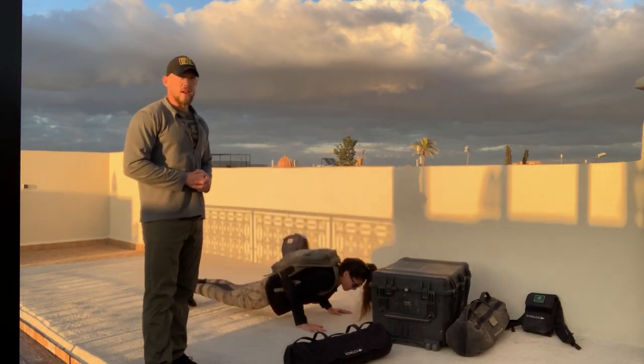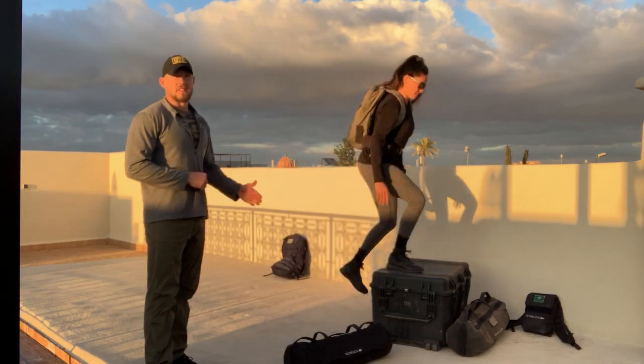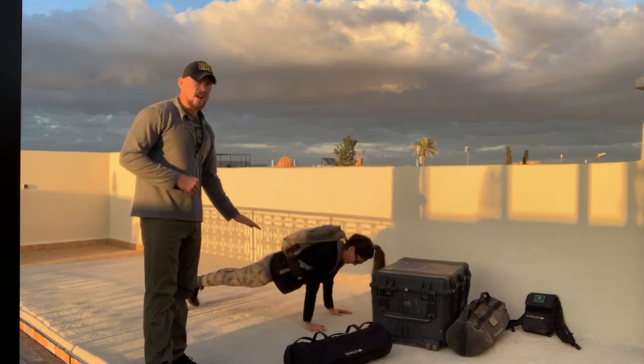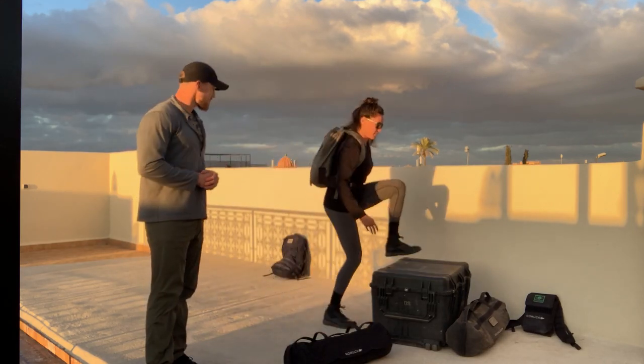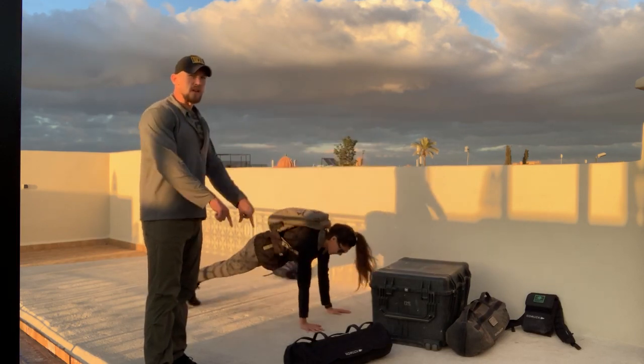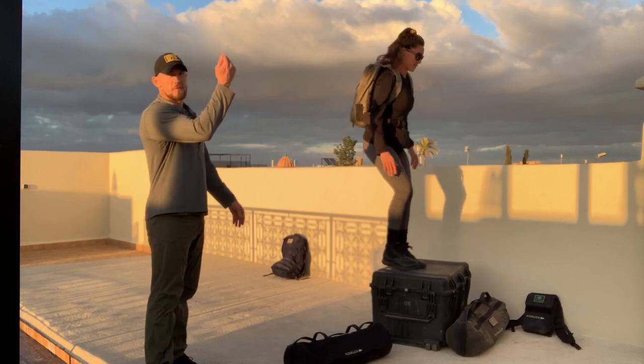For the burpee step-up, we lay all the way down — chest and thighs go to the ground — and then step up onto our box. Come down, lay all the way down, and up. Get into the habit of saying: I'm up, he sees me, I'm down. I'm up, he sees me, I'm down.